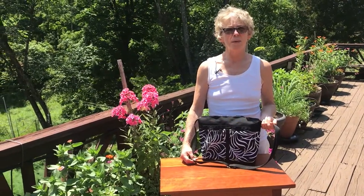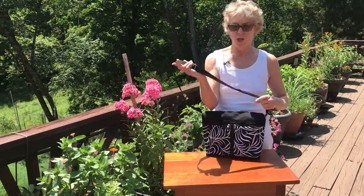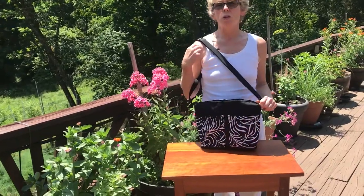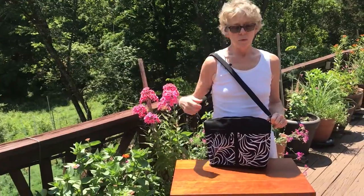Hi, I'm Lisa from greatbags.com and I'd like to show you our medium organizer purse, the 222L. It has a nice long adjustable strap so that you can wear it cross-body or shorten it and wear it over one shoulder.